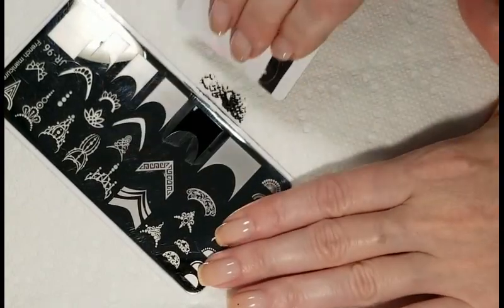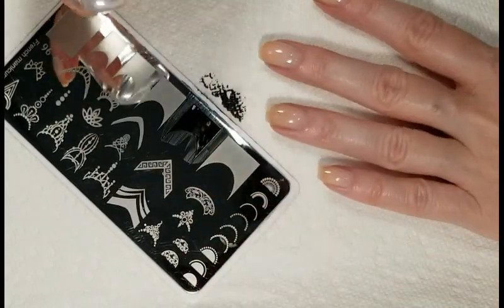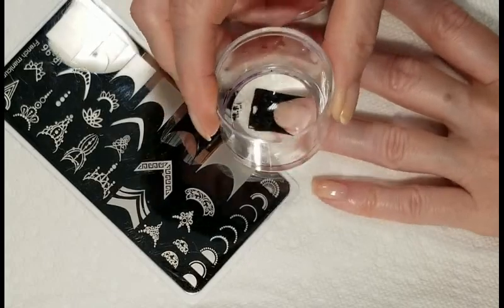Next I'll be taking stamping plate JR96 from Aliexpress and I will be stamping on a black tip for a French manicure.